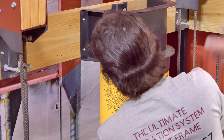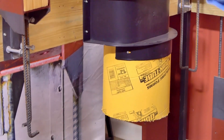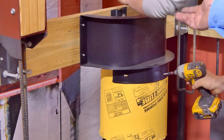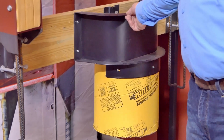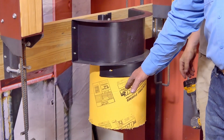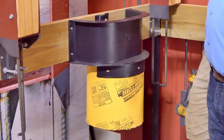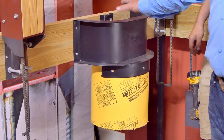The sonotube stays there — it's used once. The forms are designed to come back off and be reused over and over again. So now you've got the form on, you've got the sonotube in, and you've got the clip in place. This pier is ready for concrete that fast.